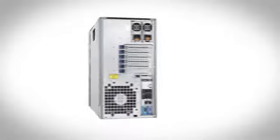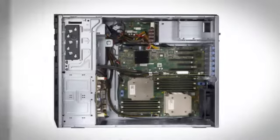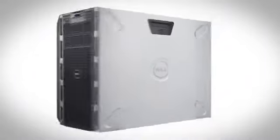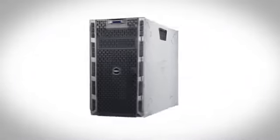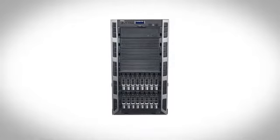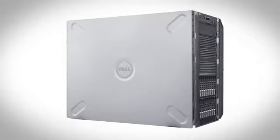The Dell PowerEdge T420 is a two-socket tower server that delivers balanced performance, configuration flexibility, and expandability. It's an excellent fit for collaboration and productivity applications, email and messaging, file and print serving, as well as applications focusing on small to mid-sized databases.